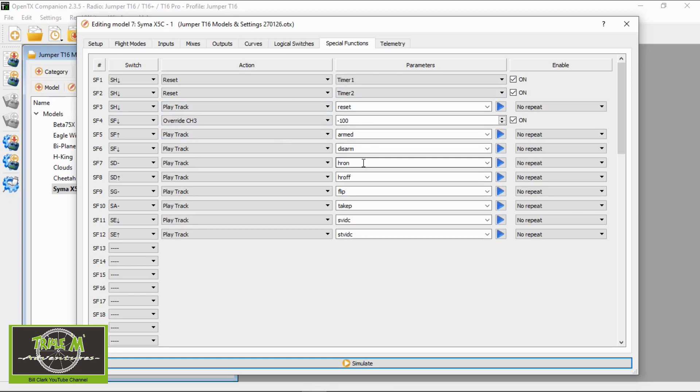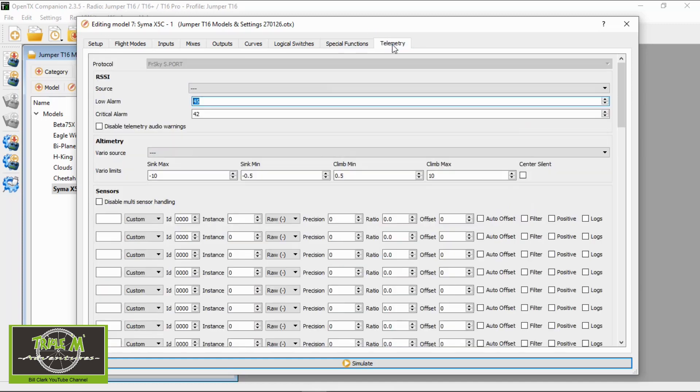I also set up a track for the flip function, another track, and sounds for the flip function and other modes. In telemetry, of course, there is nothing. So that's all the settings you need to set up to fly this quadcopter.